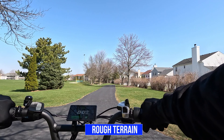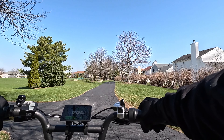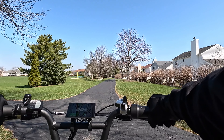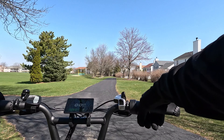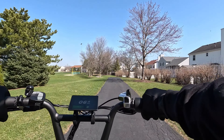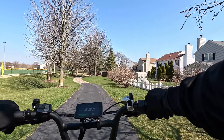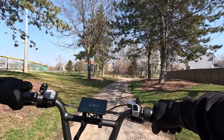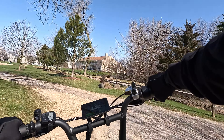Now I'm going to do the rough terrain test. This trail is bumpy. The bike has front suspension forks with a lockout feature. I have the lockout feature off and it also has the rear suspensions, along with the fat tires. So it should handle these rough surfaces well. So far so good — handling it well, absorbing the bumps.